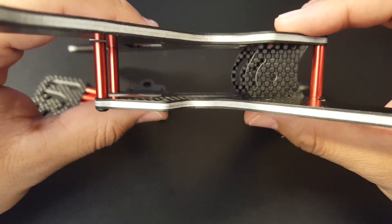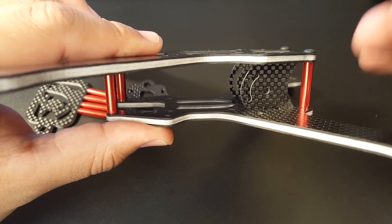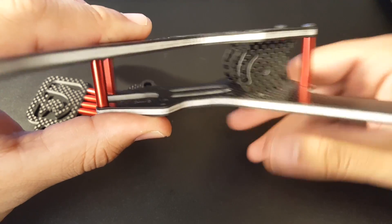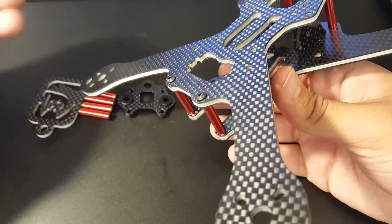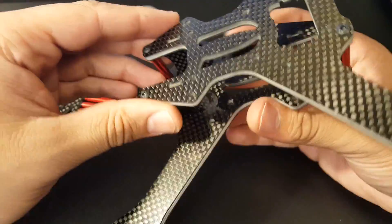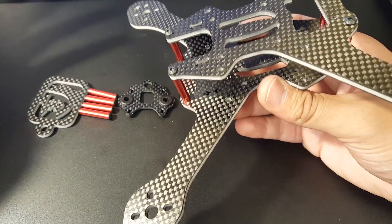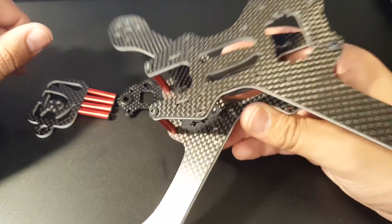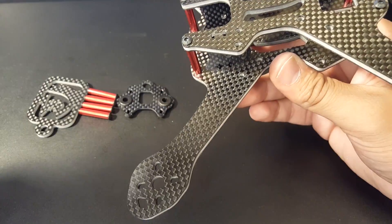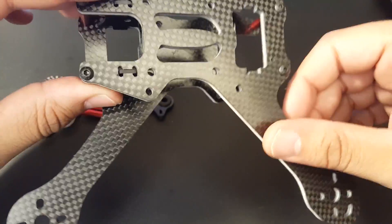As you can see, it's a split-level frame — the back arms are on top and the front arms are on the bottom. This in theory improves efficiency and allows clean air to flow through the back motors, reducing air noise between the motors and overall improving performance and efficiency.